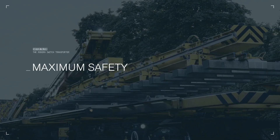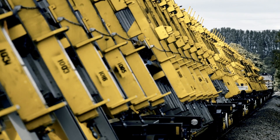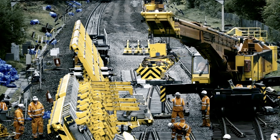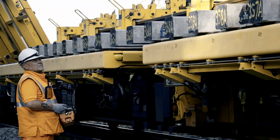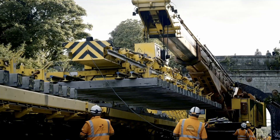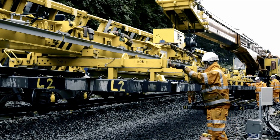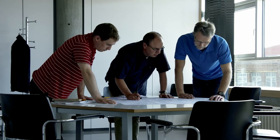Maximum Safety — Tekne has developed a combined load-fixing and handling system that represents a new benchmark in occupational safety. The load is secured and the switch segment is locked to the crossbeam hydraulically by remote control, without a slinger having to climb onto the Switch Wagon. Dangerous working at height is no longer necessary. This way, the Switch Wagon complies with the strict occupational safety regulations prevalent on railways.